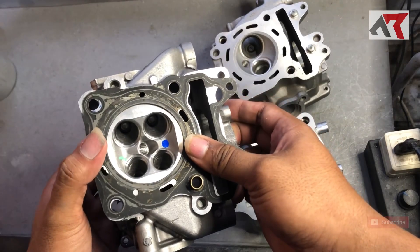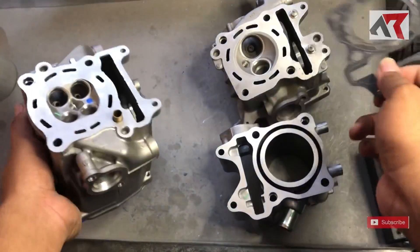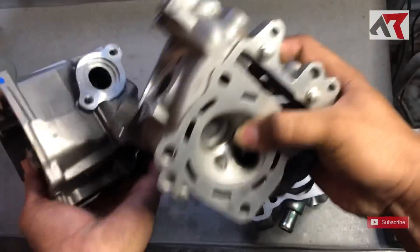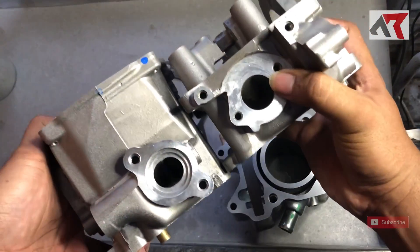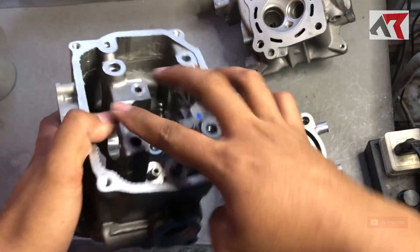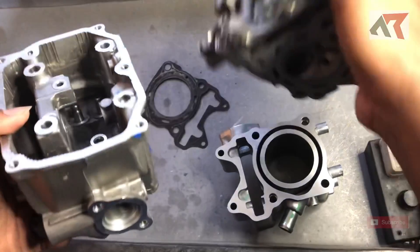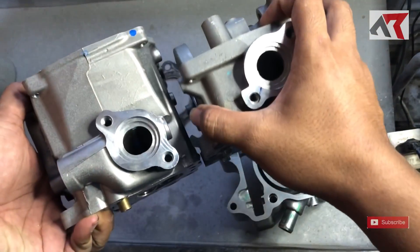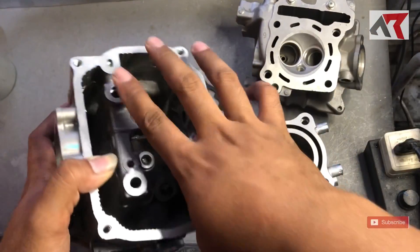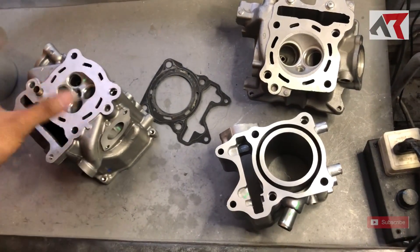Dan tentunya ini harus di-las dulu, dibuat seperti paking Vario 150. Kalau jalur radiator, terlihat bisa sama. Karena head ini kalau dibandingkan, posisi baut bloknya lebih panjang. Jadi baut empatnya nanti juga wajib ganti yang lebih panjang. Memang panjangnya beda. Intinya kita lebih bandel kalau mau pakai head PCX 160 di Vario 150 atau 125.